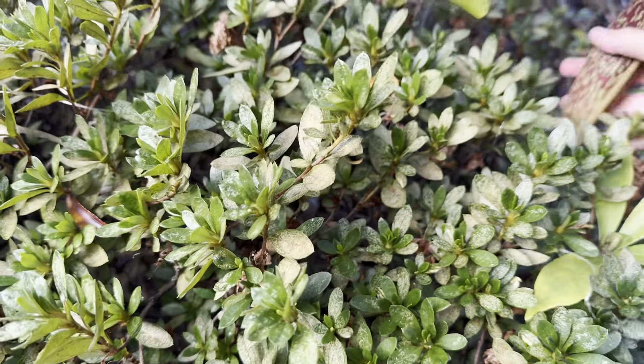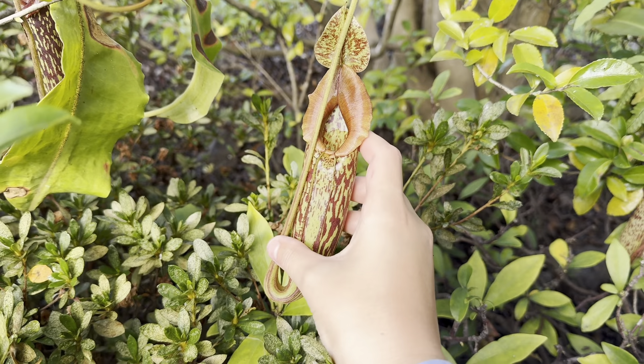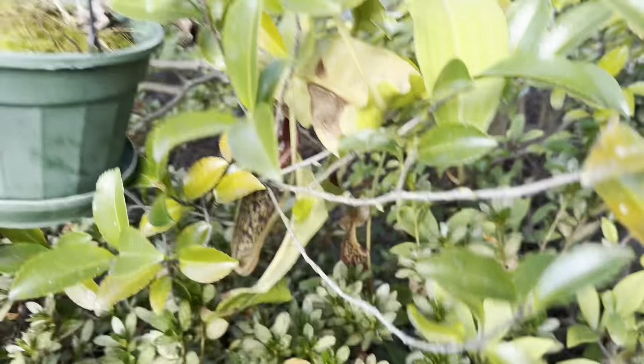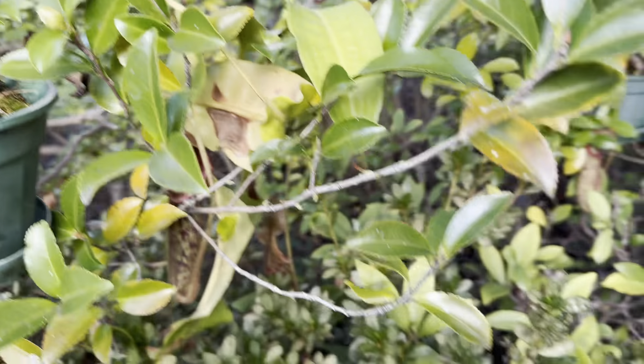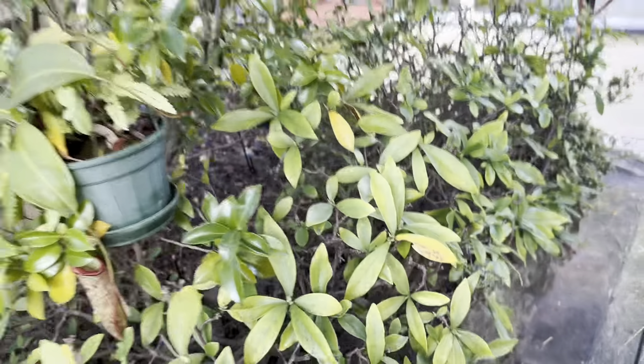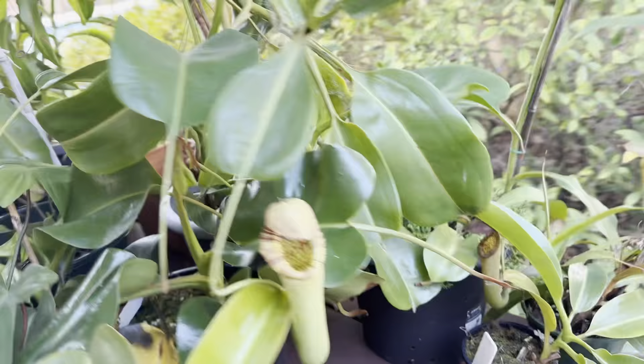This new one I haven't even had a look at yet — oh my gosh, look at that flared peristome! That's amazing, I've never seen that on a maxima before. You can see those other pitchers don't really have that flare. Miranda's going well too.